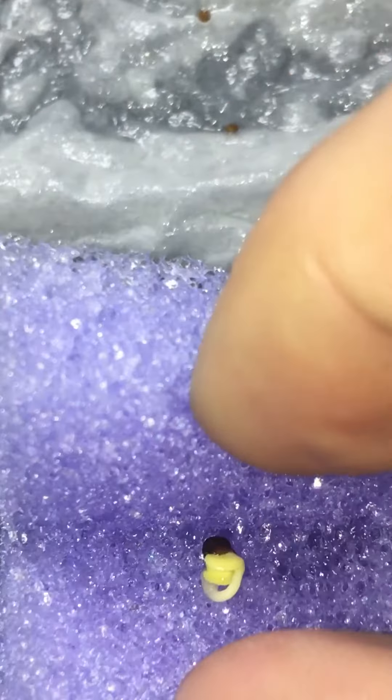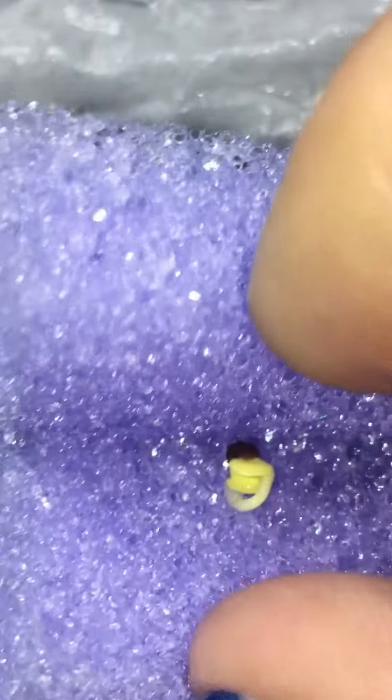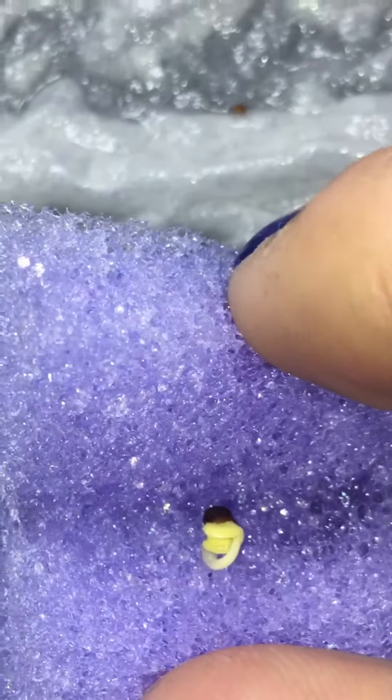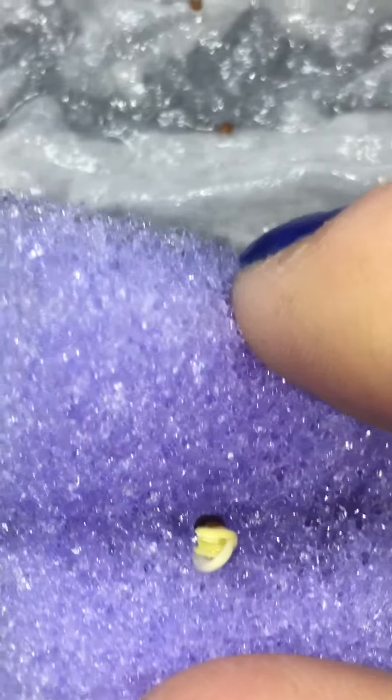A cotyledon basically translates to 'seed leaf,' and this is what a plant looks like when it's first coming out of its shell. You can see it has two cotyledons — there's one here and the other one's kind of hiding there. So this would be a dicotyledon, a dicot, which is a specific kind of plant.